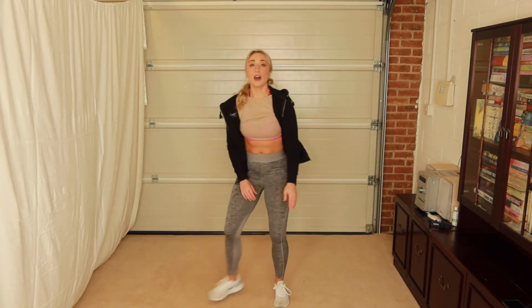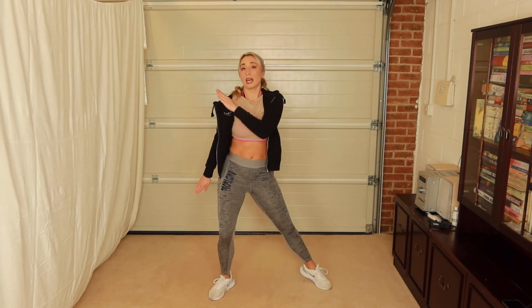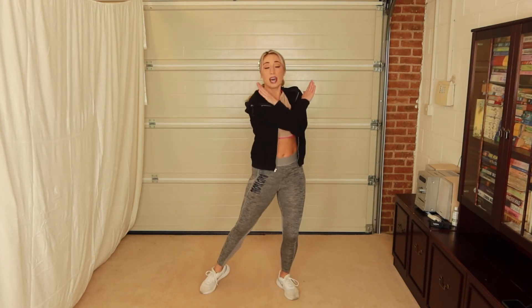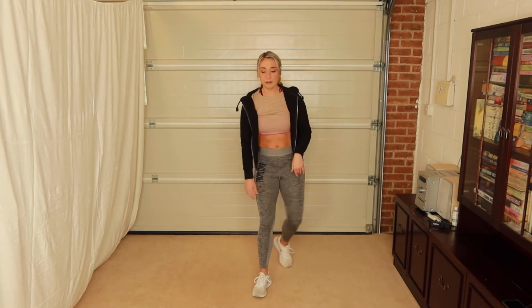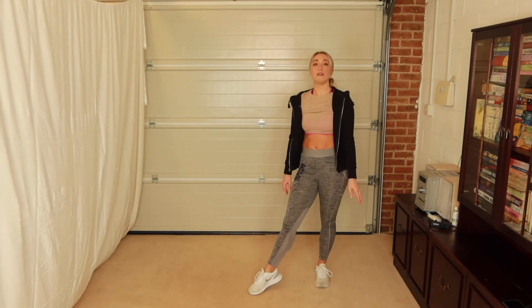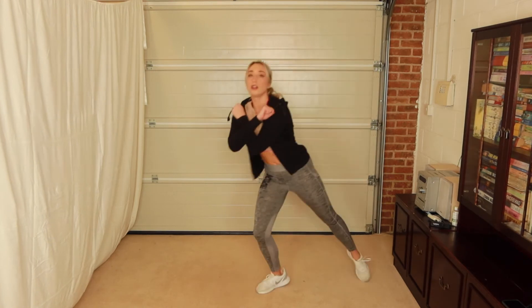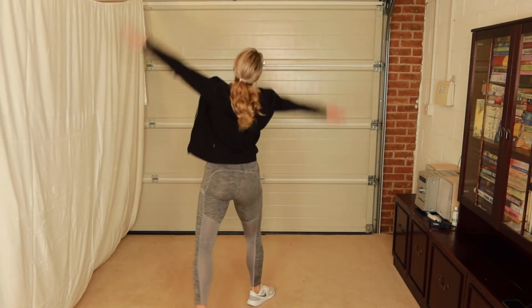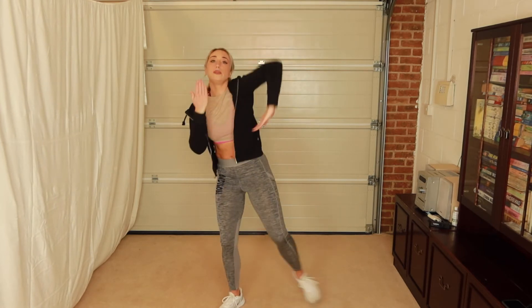From here we bring the right arm across — cross — with a straight hand. Then we jump the feet together, and as you do, push the hands down. Let's recap that from the beginning: five, six, seven, and a one, two, three, four, five, six, seven, eight — one, two, three, four, five, six, seven, eight — one, two, three, four, five, six, seven, eight.